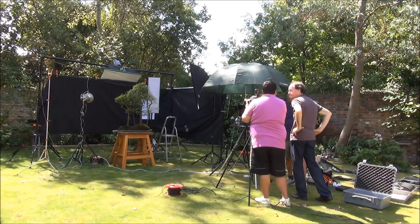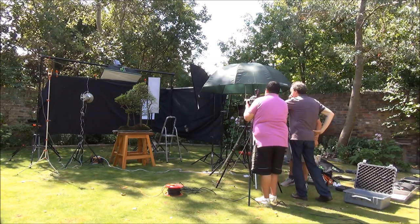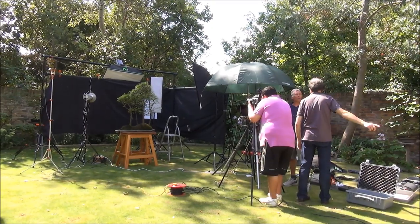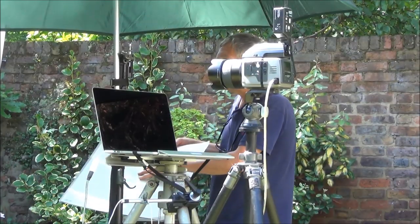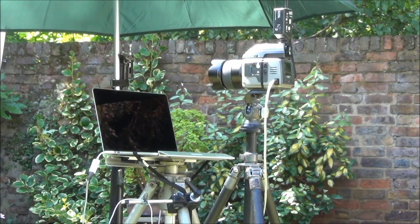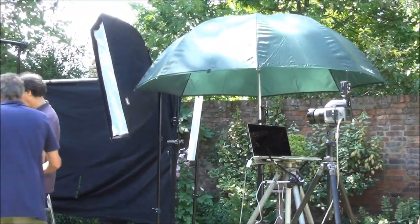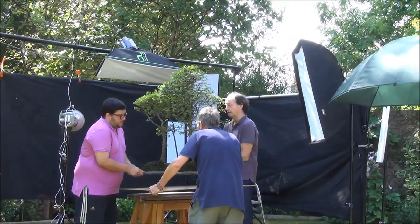They are about to get started. All the equipment and kit is in place — lighting and computers on which everything will be saved. There is the camera and the computer all hooked up together, and the photos will be saved onto the laptop.